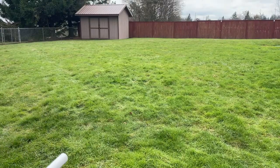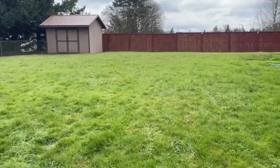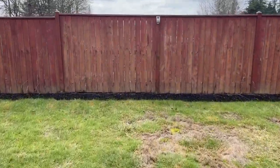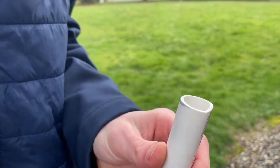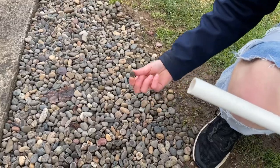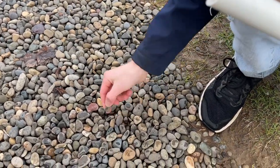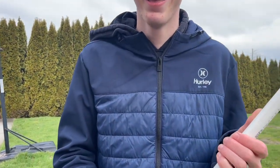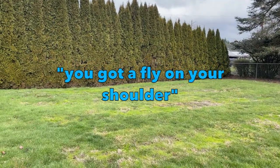Then we did a rock. Where did those rocks go? I hit the fence. Now we're doing multiple rocks. How many was that — like five? Yeah, I got five rocks loaded.